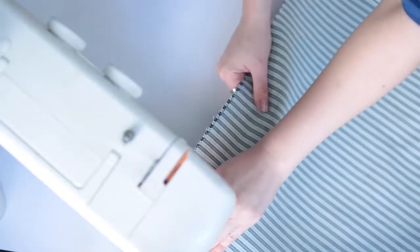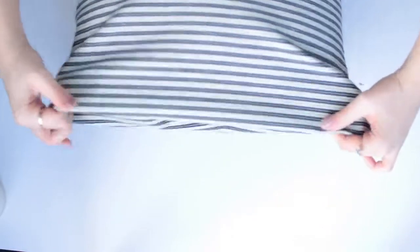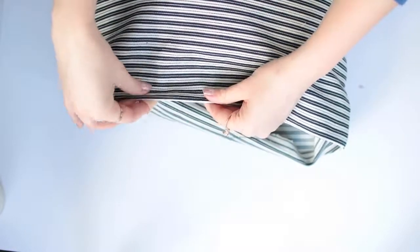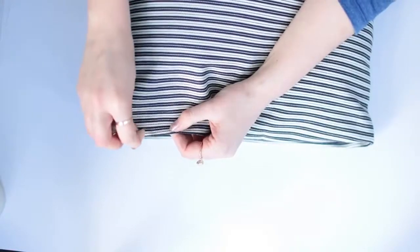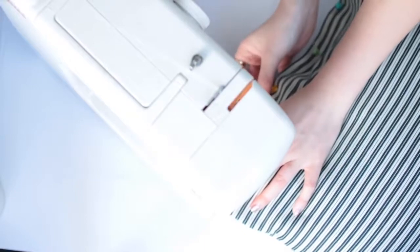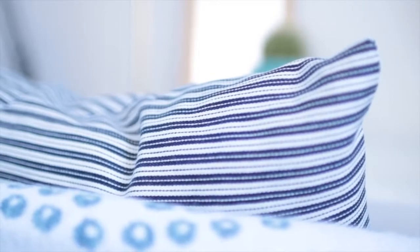Fold your fabric so it's right sides together and go ahead and sew down two of the open sides. You can do this by hand stitching or use a sewing machine — it's a lot faster but either way works. Once you're done, unfold your pillowcase, turn it so the right side is facing out, and stuff your two pillows inside. Then sew up the edges — fold them over neatly and tuck them in. I'm pinning these because I'm using a stripy fabric and I want the stripes to match up perfectly. Pin both sides so they touch each other, then sew them together to close up the pillow. The final result looks really expensive because of the fabric choice, but the fabric was only about two pounds — so go crazy and make tons of pillows for your room.